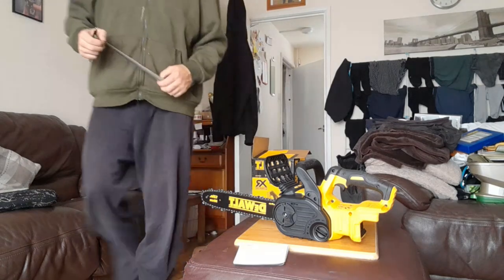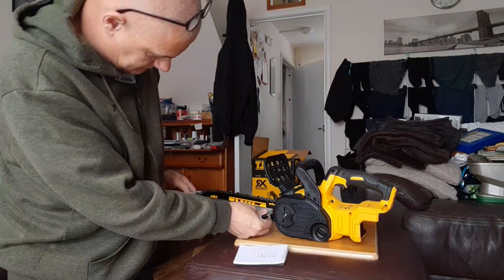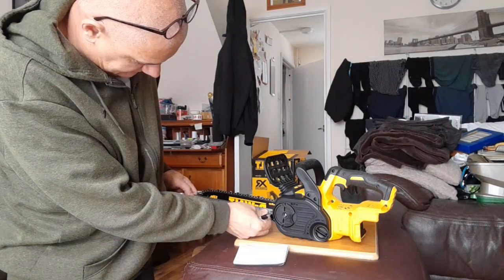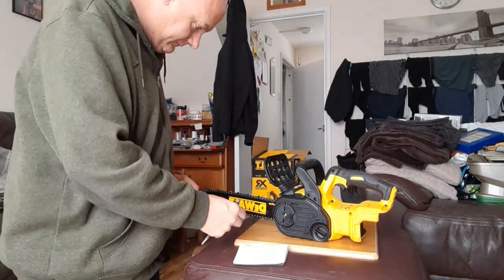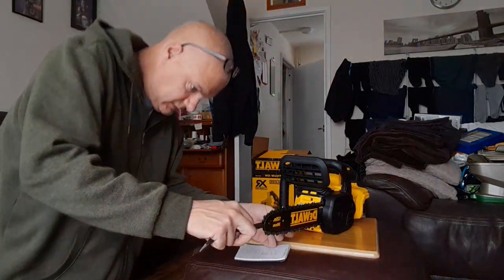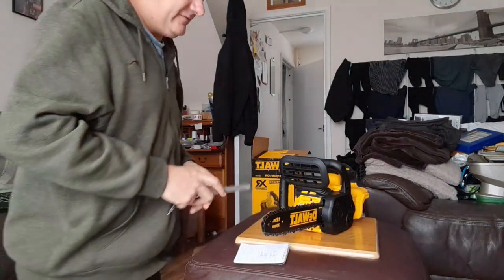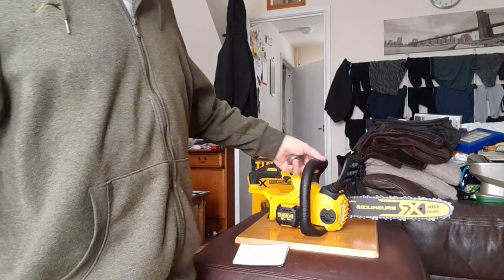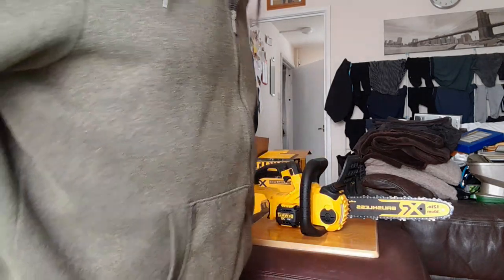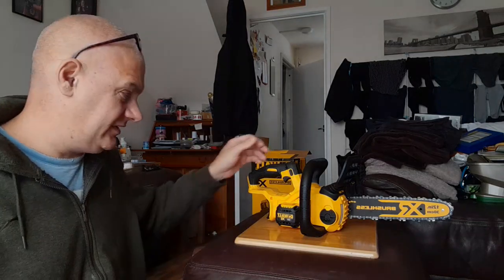The complete usable inches is probably about 10 to 10.5 inches to be on the safe side, so you are actually losing about two inches of usable bar length. Don't tell anybody that.